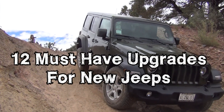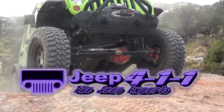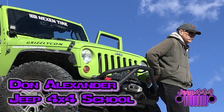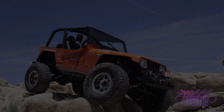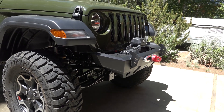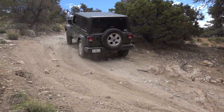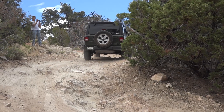In this edition of Jeep 411 we're going to discuss some really important items if you're a new Jeep owner, so stay tuned. It's always good to get back to your roots. Buying a new Jeep has reminded us of just how difficult it is to make decisions about what kind of equipment you need. In this video we're going to talk about 12 items that we think are important if you want to use your Jeep to its fullest. It doesn't matter if it's a Wrangler Sport S or Rubicon or anything in between. Jeep Wranglers are very capable vehicles, but here are some items that will make them more capable, protect your vehicle, and allow you to have a lot more fun.